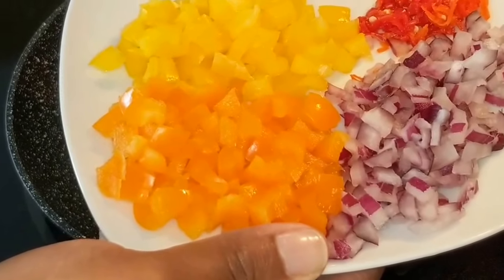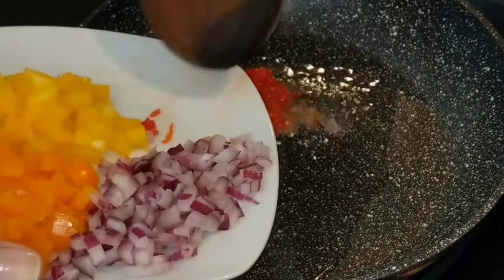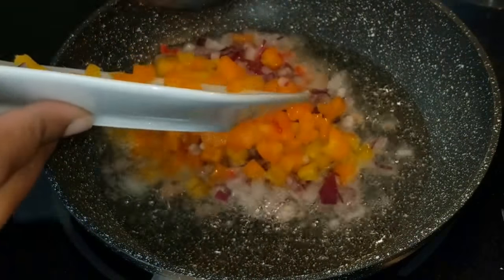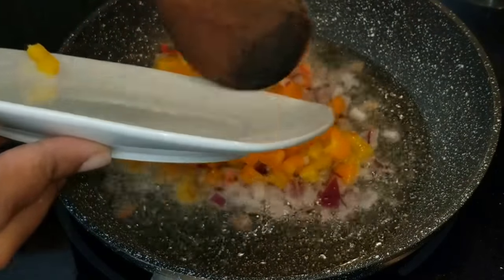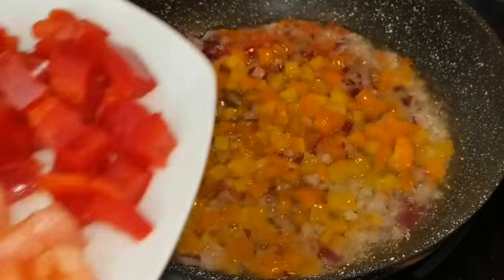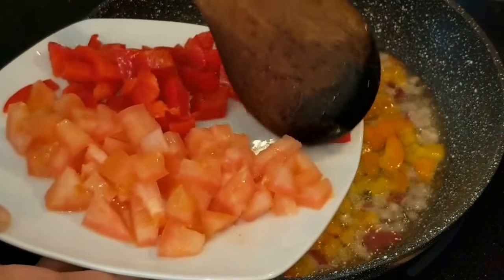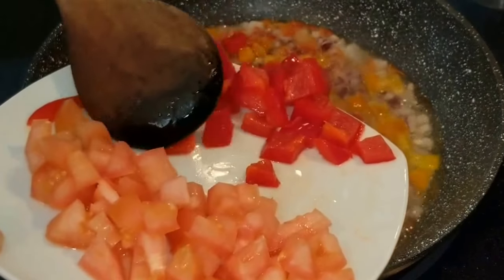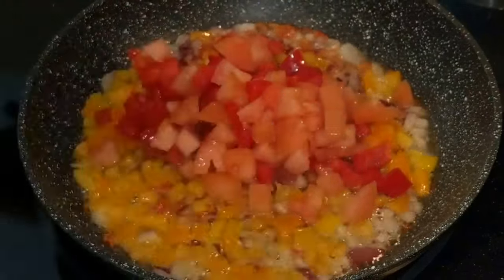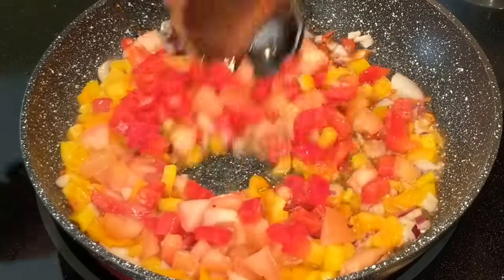Go ahead and add your tomatoes, onions, red pepper, yellow pepper, green pepper — whatever colors you'd like to make your dish colorful. Add that to a nice sizzling frying pan and mix it around. Then add your red peppers to the others you've already started to fry and mix it around a little bit in the pan.